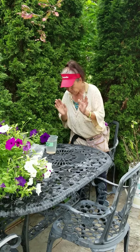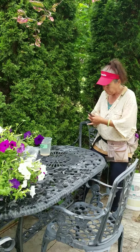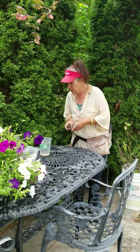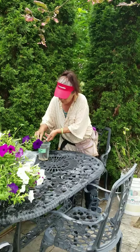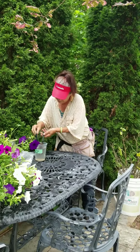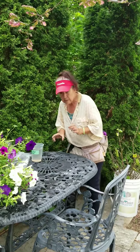Before we get started and use our branch that we like to cut off, we make sure that we get our pruners and we sterilize them. I always have the sterilizing solution available and handy for all my cuttings. So the first thing is that we do that.